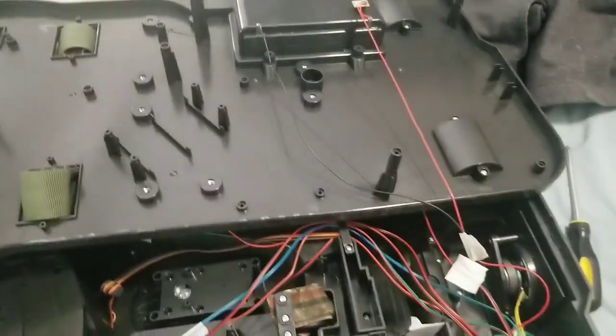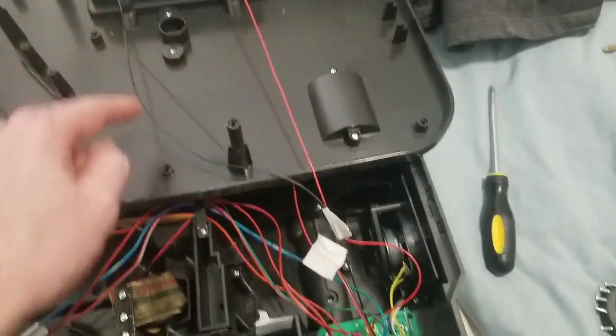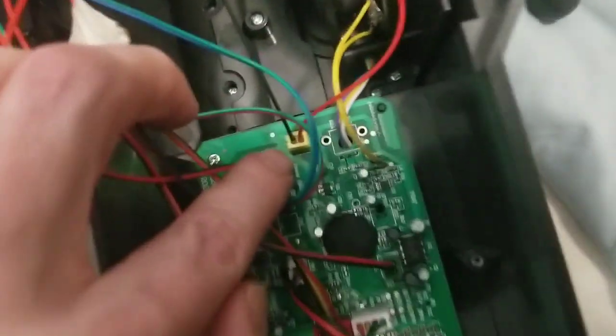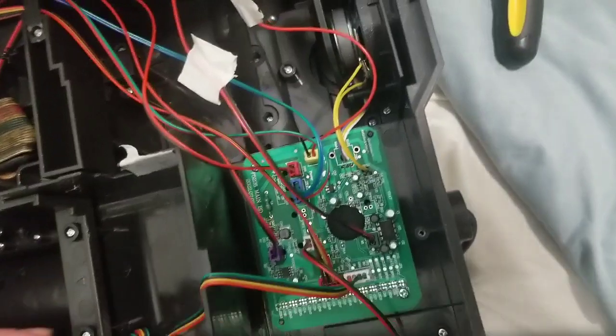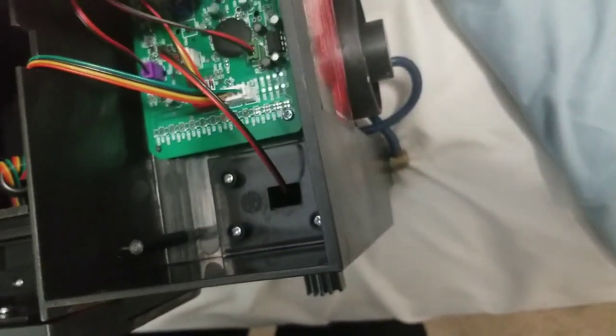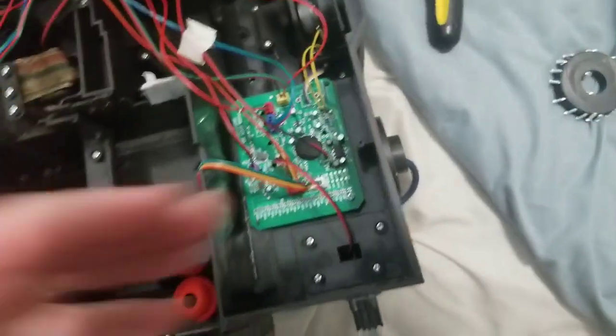Once you get that apart, there are wires right here — those are the ones leading to the battery pack. There's a connector right there; those are the wires that Adam Savage cut by mistake. Then you can just pull up on that, but it's hard to do and requires a lot of force.